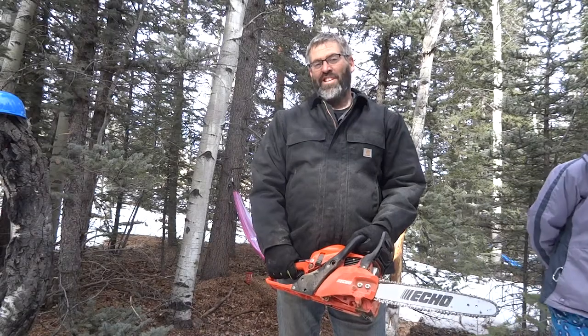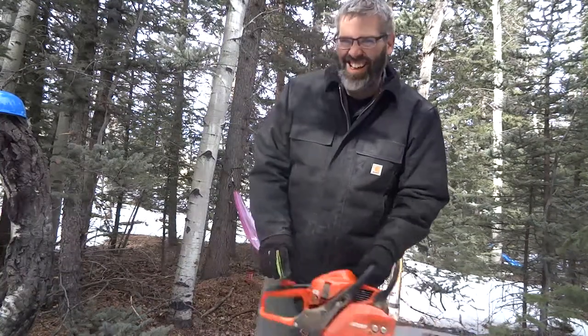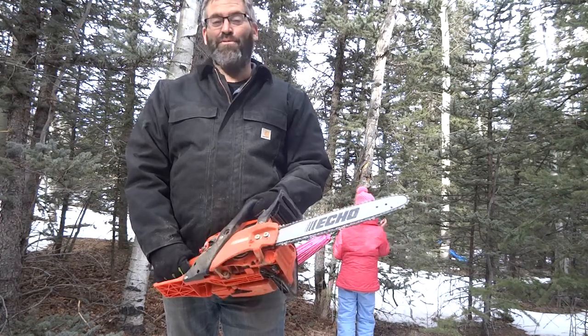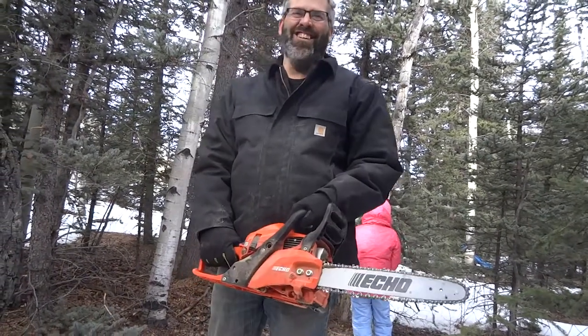Todd jokes: 'Today I'm teaching some crazy women how to cut trees down and not cut off their legs.' Speaker defends herself — she cut a tree down and didn't get hit! She gives a special thanks to Todd for helping her with her first time using a chainsaw. Viewers are encouraged to subscribe to the channel for more videos coming up.